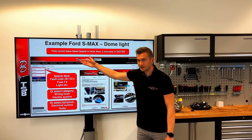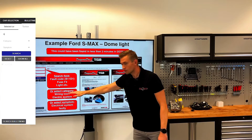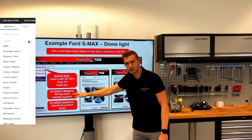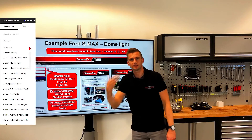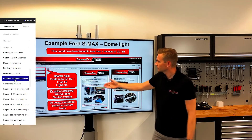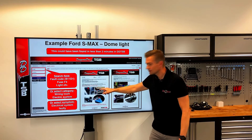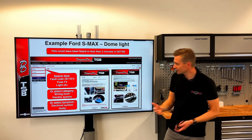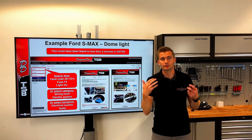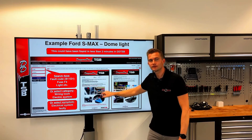If you use DDTSB, you would enter the symptom — which could be the fault code. You could also select a category like wiring loom, electrical system, or just electrical system as a symptom. This would lead you to a TSB showing the exact fault on this car. Based on others' experience, we suggest that if this fuse blows, the first thing you need to check is the wiring to the tailgate.